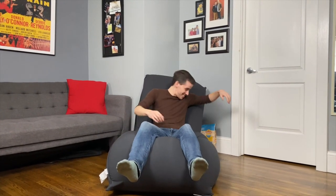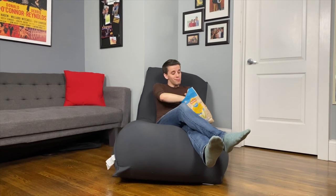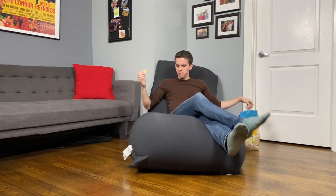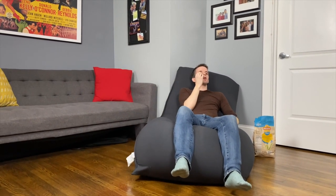The second way you can sit in a Yogibo Max is as a recliner, and you just sit back into it. It's so easy, it's so comfortable. You can just grab a snack, lay back and enjoy. It's also really sturdy, so I feel very supported. I can lay on it — it's so comfy.